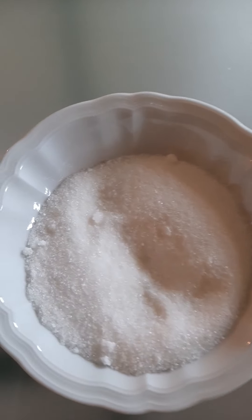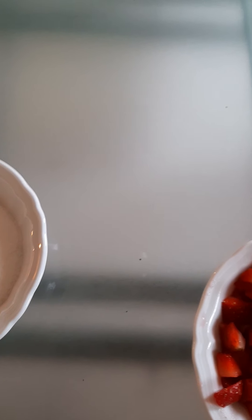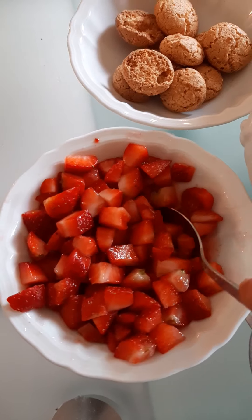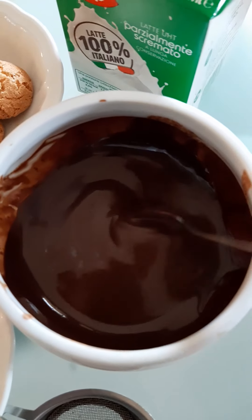We have cream, 500 grams. Then vanilla flavor — the original recipe is with vanilla beans of course, but I can't find it these days, very strange days as you can imagine, so I use vanilla flavor. Then we have gelatin leaves — in Italy we call it 'colla di pesce,' fish leaves — I don't know how you call this in English. And 80 grams of sugar.